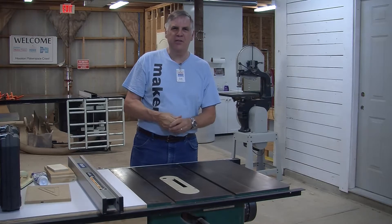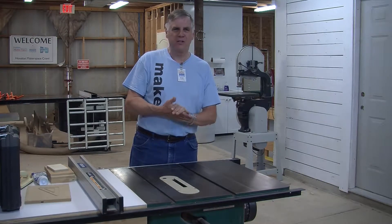Hi, we're here at Maker Barn and we're going to talk about dado saws today and dado cutting.